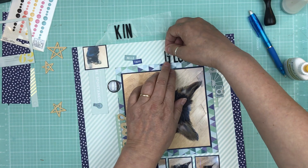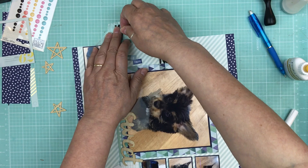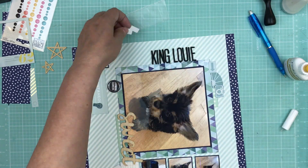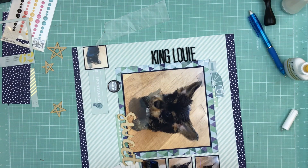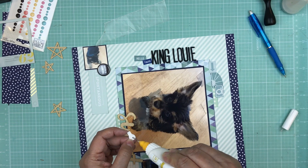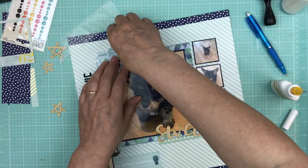I'm going to put the title on the side of the layout — I like doing that. I'll do 'King Louis,' and then there's an Amy Tangerine sticker that says 'Hello There,' so I'll put that right beside his name so it reads 'Hello There King Louis.'